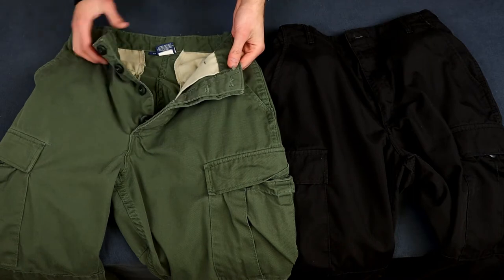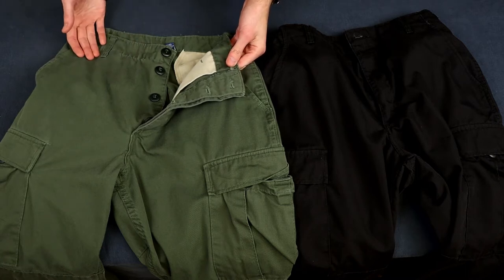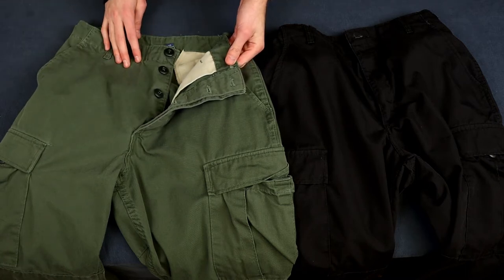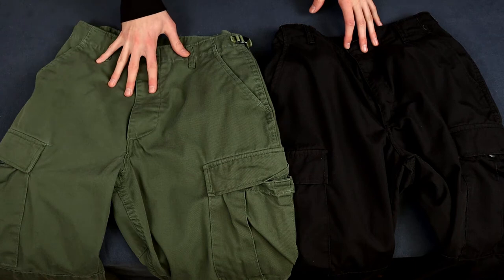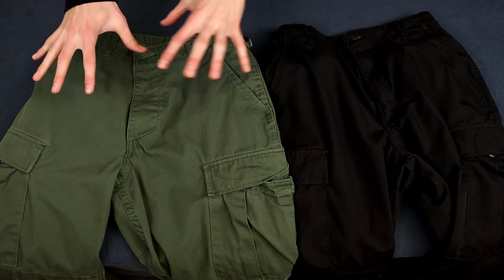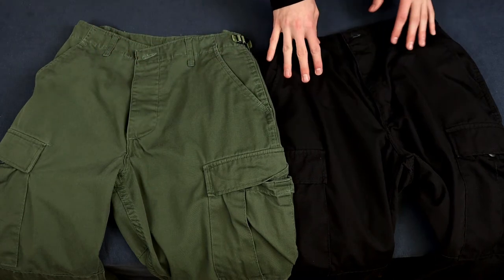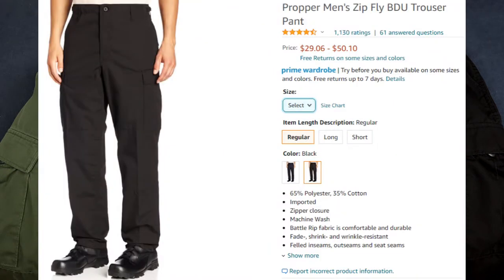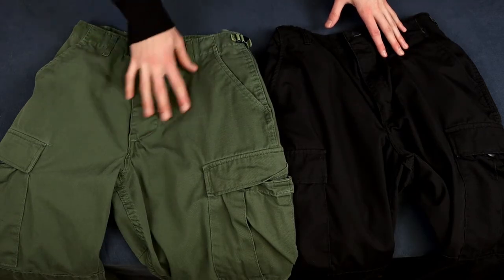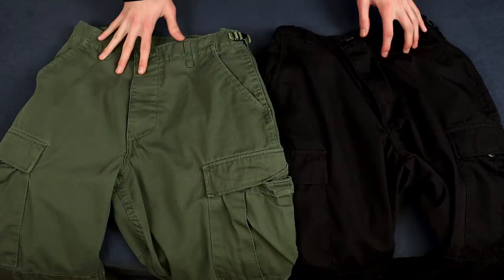The button fly isn't that bad actually — it's kind of like living in the 1800s, but you get used to it. These pants come in a whole bunch of different colors and prints, and the new version has this same style with a zipper fly instead. The old zipper fly version was only available in LAPD blue and black, but now you can get all the colors with the zipper fly, and actually for less money.